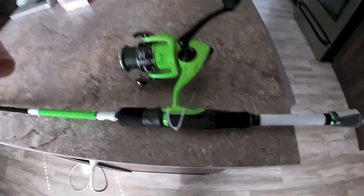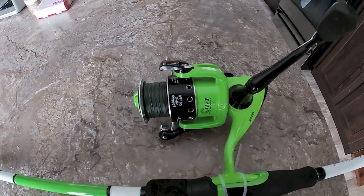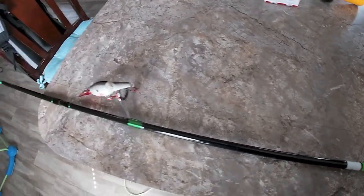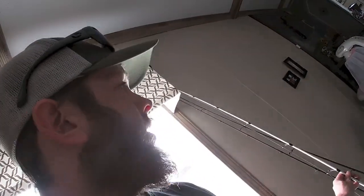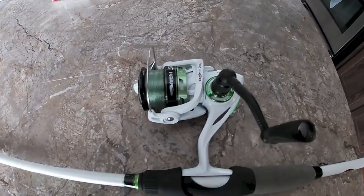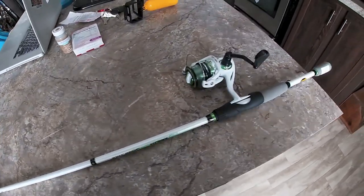First rod and reel I'm going to show you is the Googan Squad rod and reel — it's a spinning reel. I actually took off the mono and put on some braided line. This is a really good rod and reel. The only problem I have with it is it's a two-piece rod — I've mentioned that in other videos — and that's one thing I just don't like. Next up is the Lew's Mach 1 spinning reel and rod combo. This is a 6'9" medium action and I use this pretty much every time I go out.